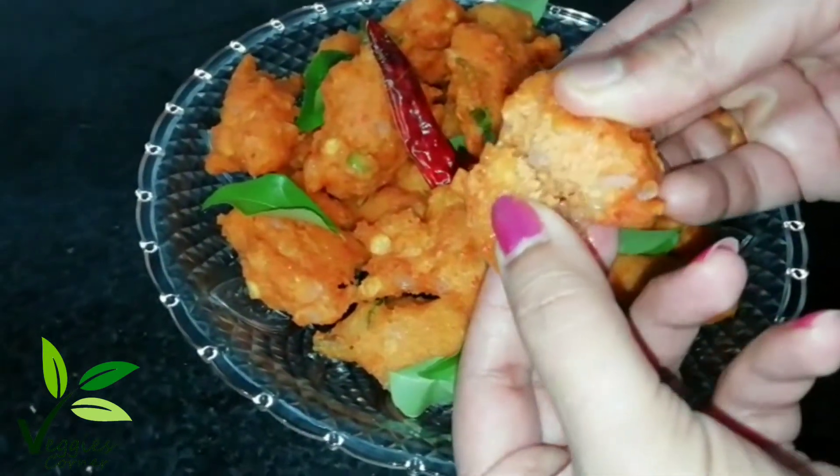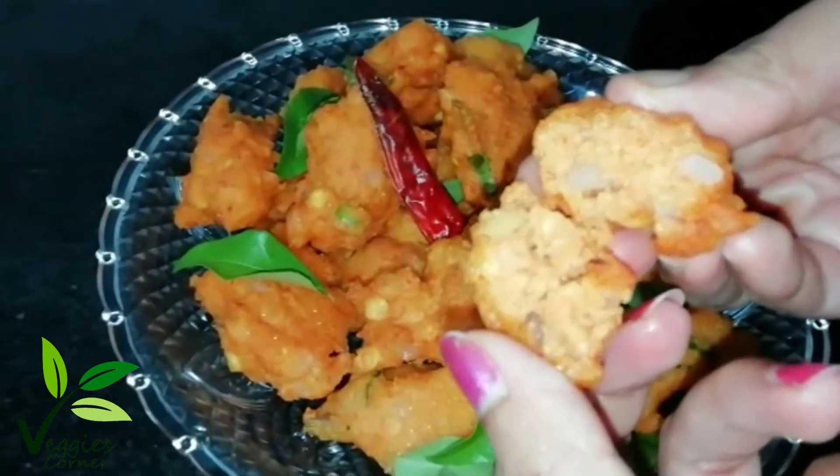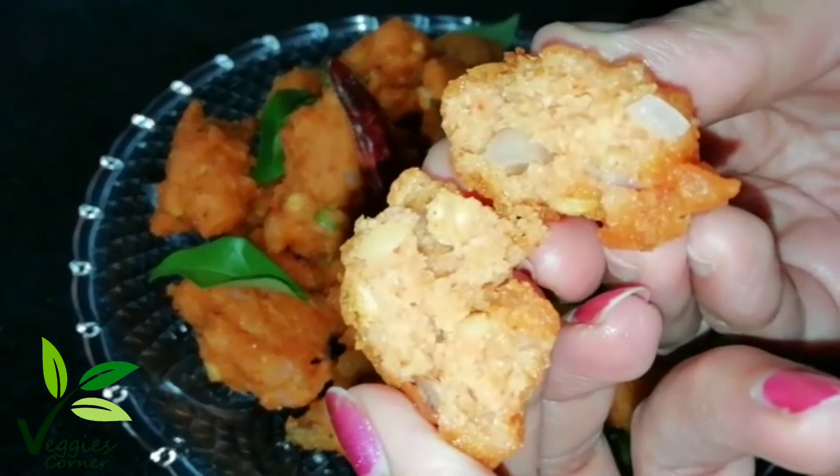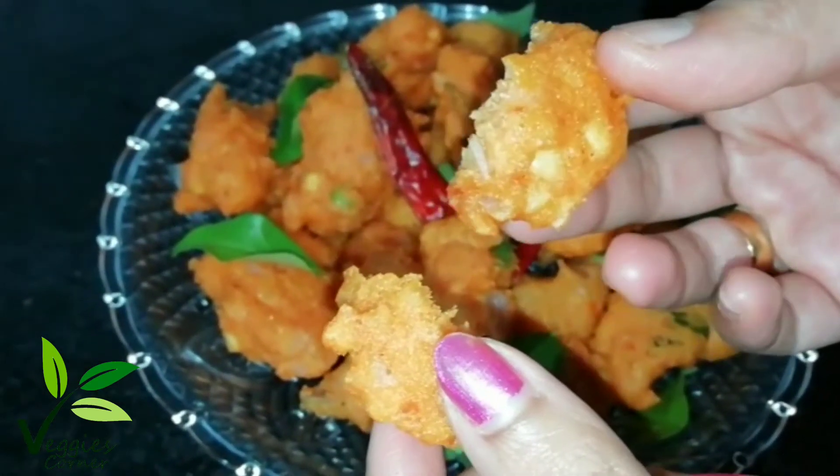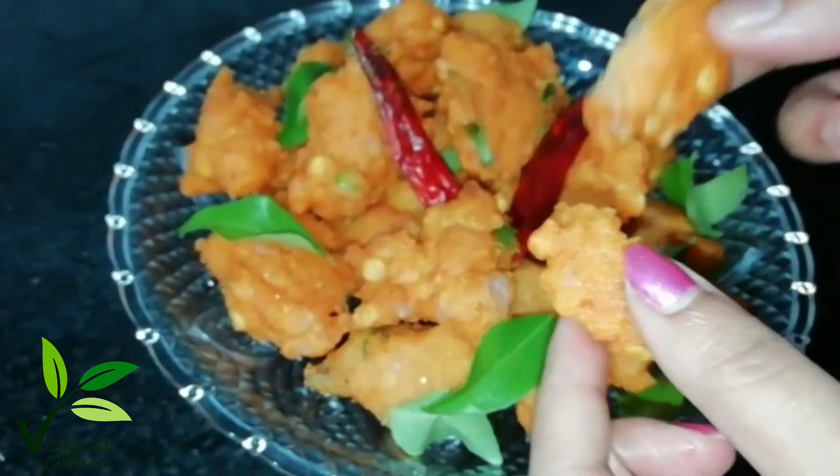It's very soft and crispy. If you try this recipe, please like this. We are ready to fry this recipe. Bye!